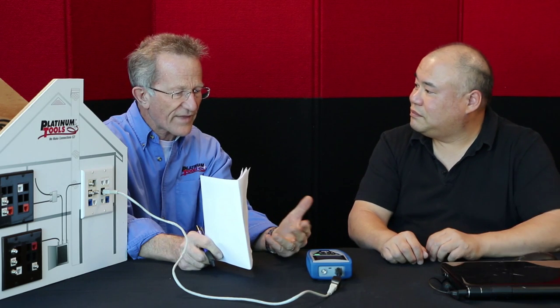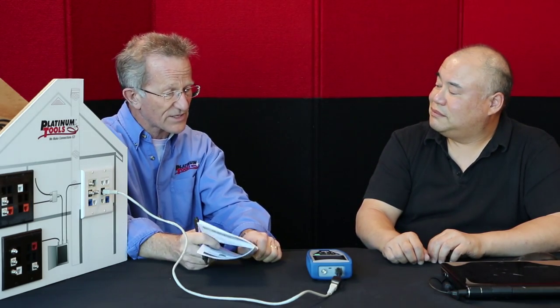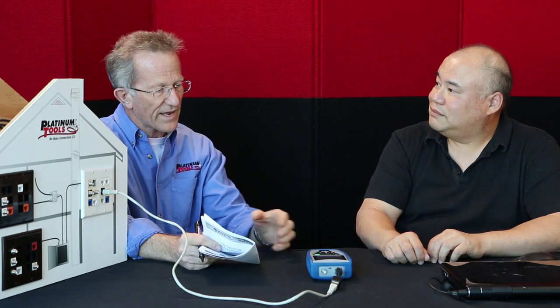George, we've had the Cable Prowler about a year and a half now. I know the Cable Prowler, I've used it myself, it's a great tester. Basically, what are some of the things that stand out about the Cable Prowler?